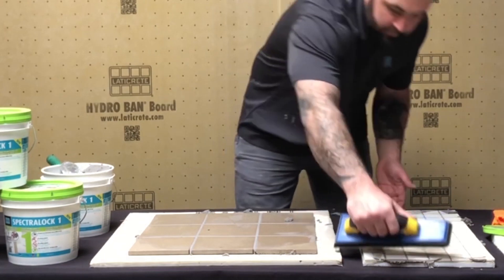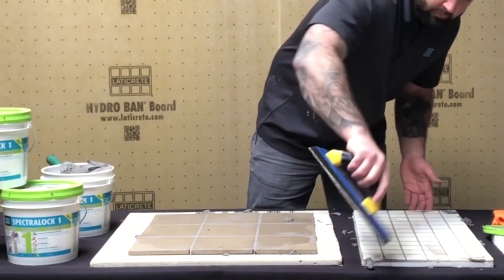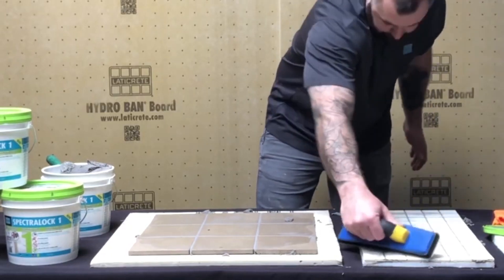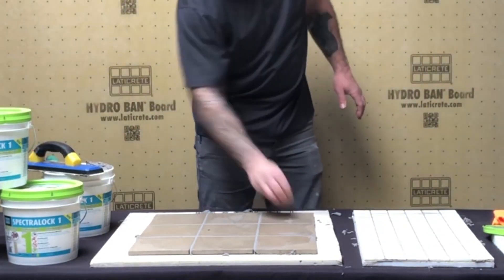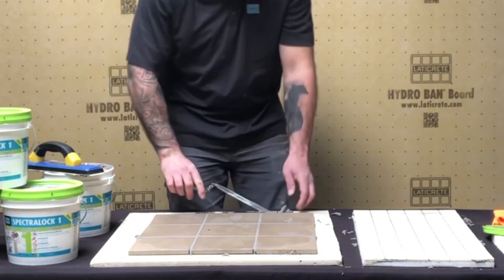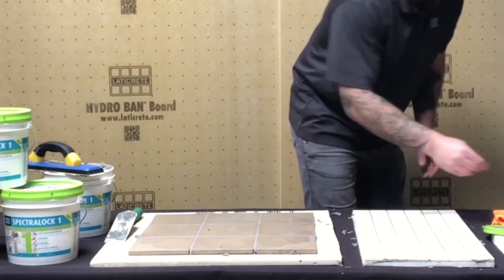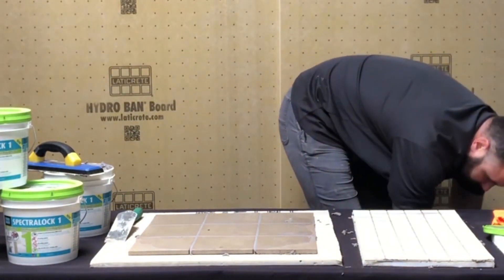Glenn is working quickly here. One of the features — but also something to be aware of — is how quickly it sets initially. When spreading this material, you only want to spread what you can reach, or about 10 square feet at a time, before you start cleaning. On a large job site, you've got multiple spreaders and washers, you're good to go. The one thing you don't want to do is let this product set up — after about 10 minutes, it becomes more challenging to clean off the surface.